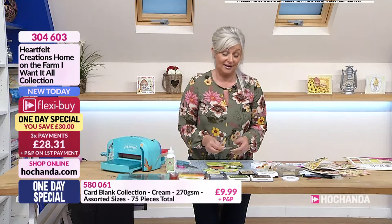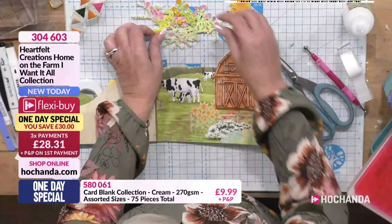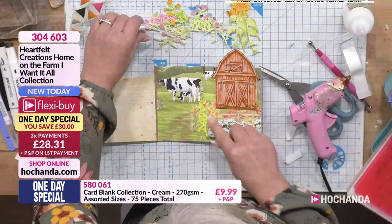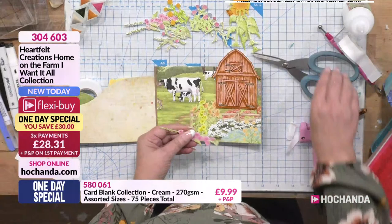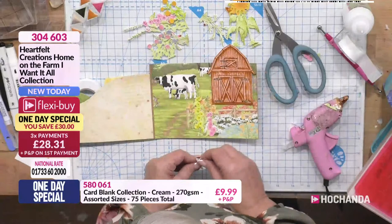So, I've decoupaged the cow up. And then I'm going to go in and put some florals. I'm going to start off down here, just building it up, but not wanting to hide too much of the florals that are on the paper pad. Because I think it'd be such a shame to cover it all up. That's what's really nice when you've got the stamps that coordinate with the dies, because you're building it up but you're using the paper pad as well.